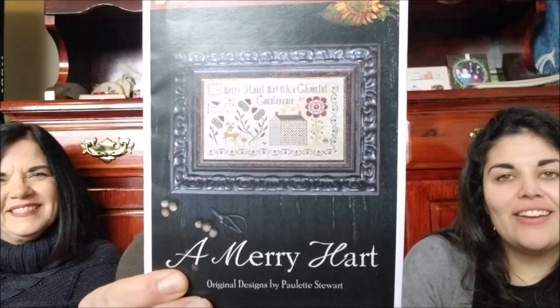It just takes a lot of concentration. It's not something I can casually do and watch FlossTube in the background — I have to really focus on it. That's been hard for me. This one is my current WIP — A Merry Heart by Plum Street. And Holla's Hands Create has a FlossTube and this sits in the background of her videos, and I just love it every time I see it — she inspires me to want to get it done.